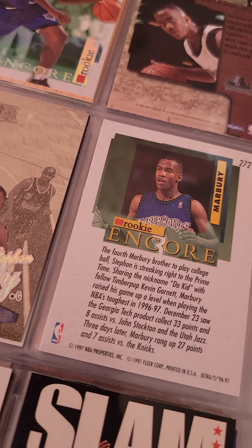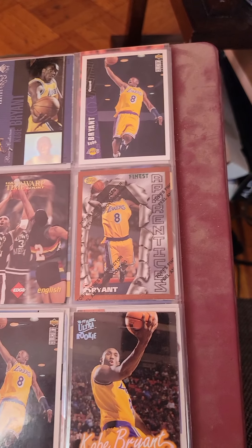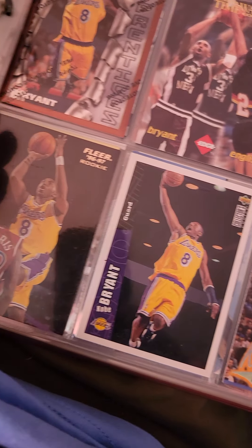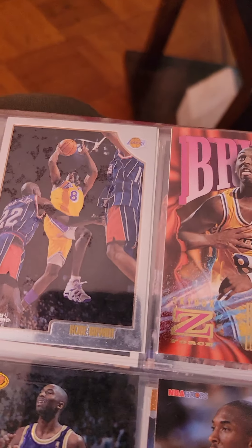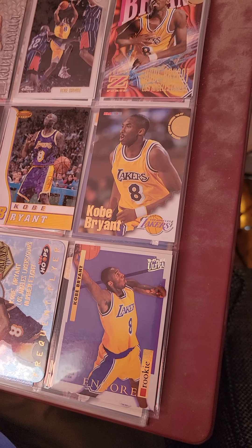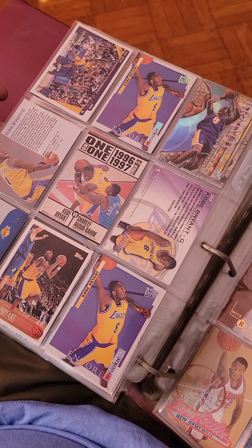Back in the day I used to put basketball cards right behind the other. Pretty regular, pretty standard.